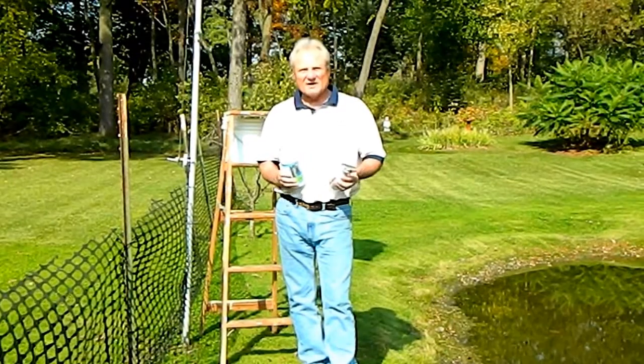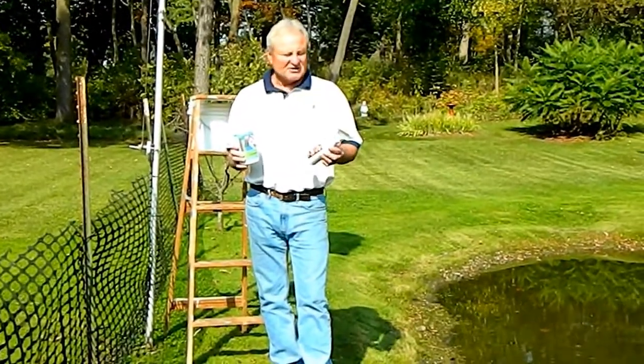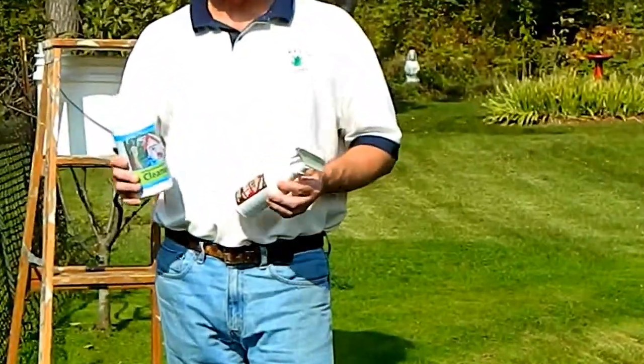Hello, my name is Patrick Haley. I'm the owner of Carefree Enzymes. We're going to be winterizing our Martin house and I want to walk you through the processes of what I've been doing.